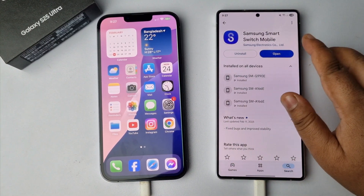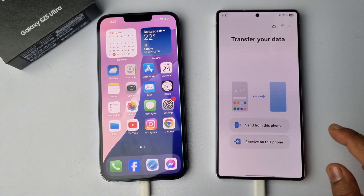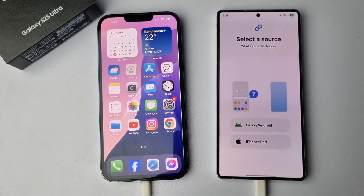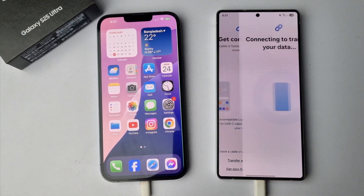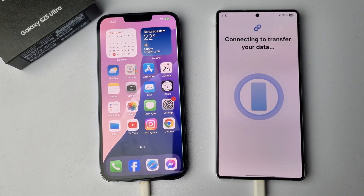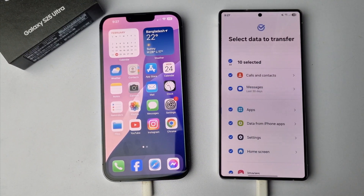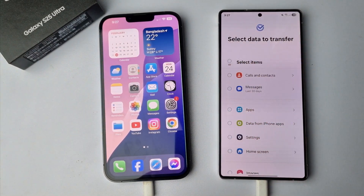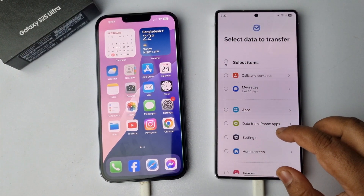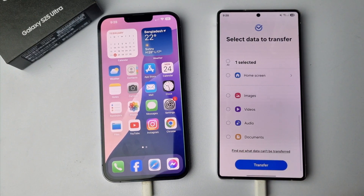Once the app is installed, open the app and select 'Receive on this phone'. Then select your source — since your old device is an iPhone, select iPhone. Here you can see it's connecting my iPhone and my Samsung. Now select the data to transfer: deselect all, and only select Calls and Contacts, then scroll down and select Transfer.